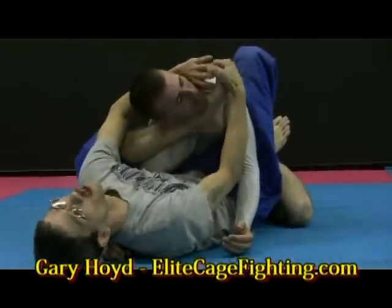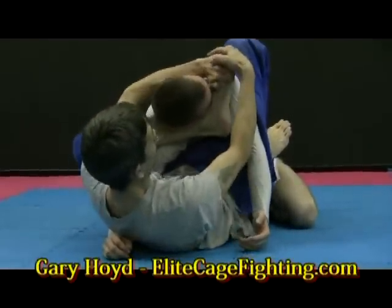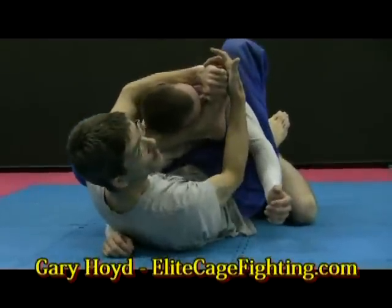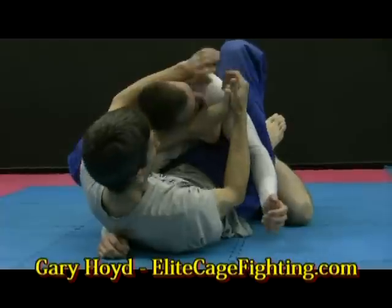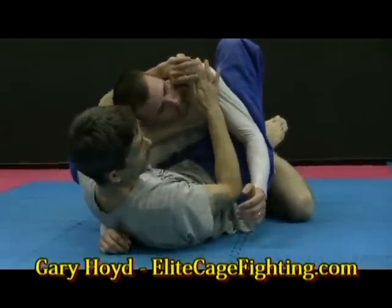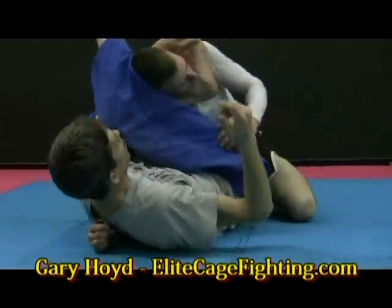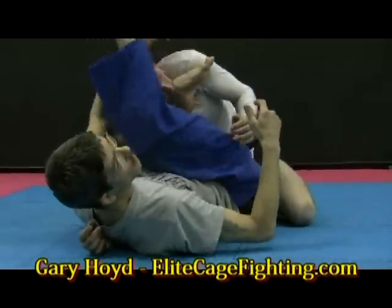Again, if he tucks the chin in — that's okay, because you still pat the head. If he doesn't get the chin in and you get the go-go to here with the choke, like I said, if you come low to clear the elbow, you can come here.